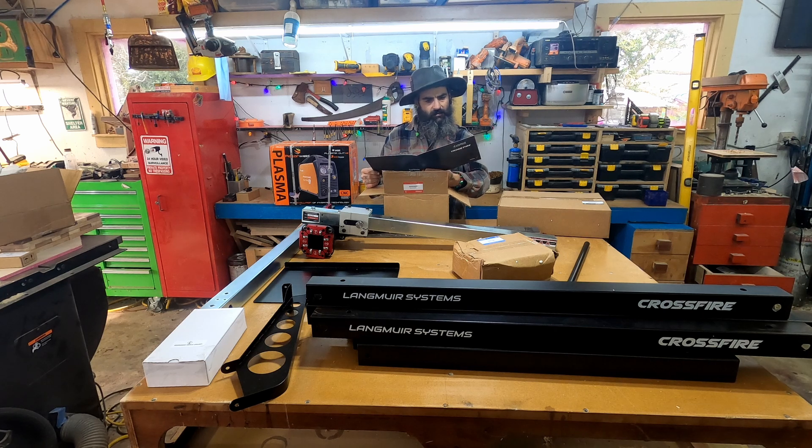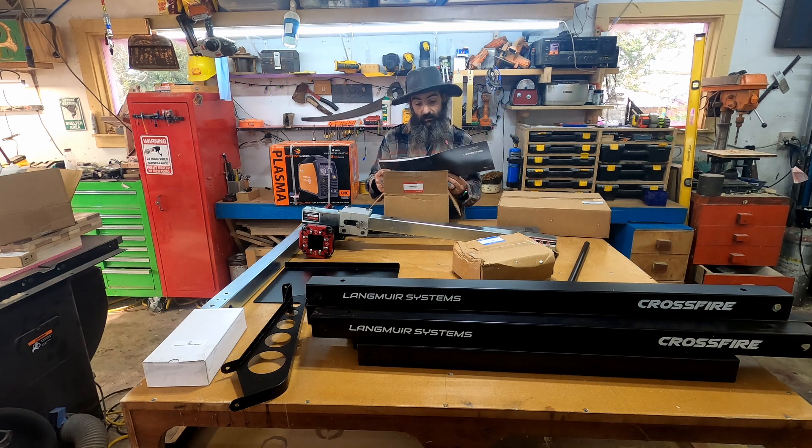Welcome to the future of affordable fabrication! I want to make a couple of different things — I've got two bigger projects in mind that specifically require a CNC plasma table. There's a plasma user guide in here: 'Get started to learn more about your machine and get cutting as quickly as possible — please follow the list below.'